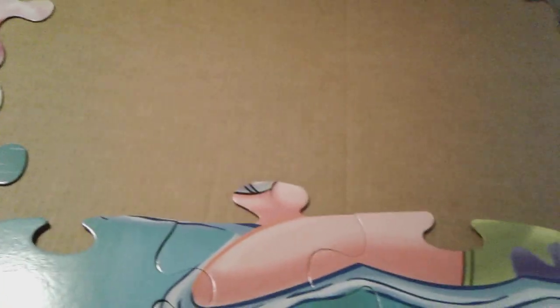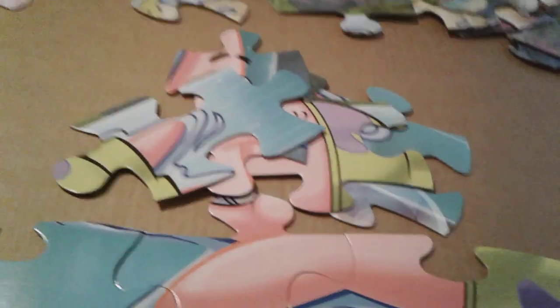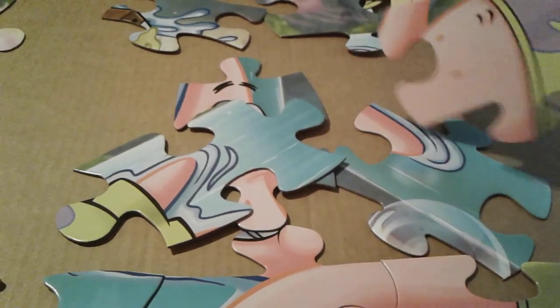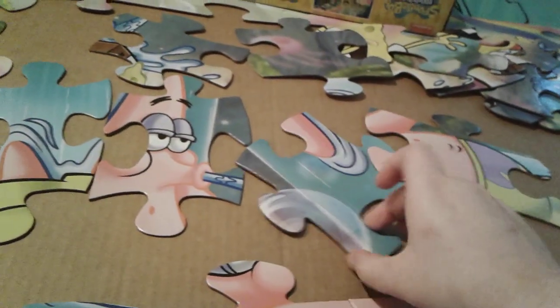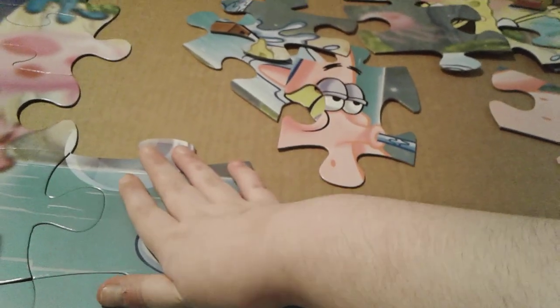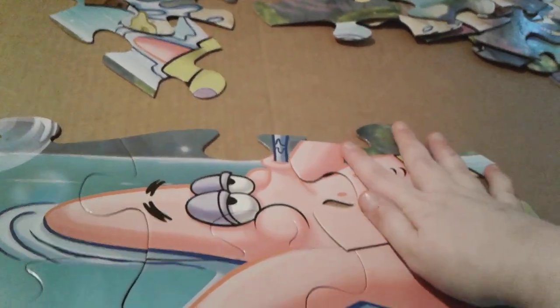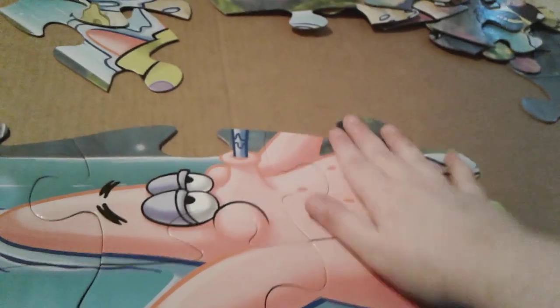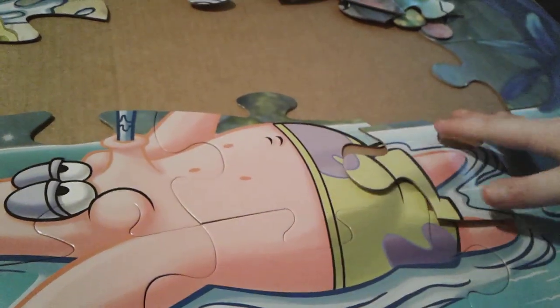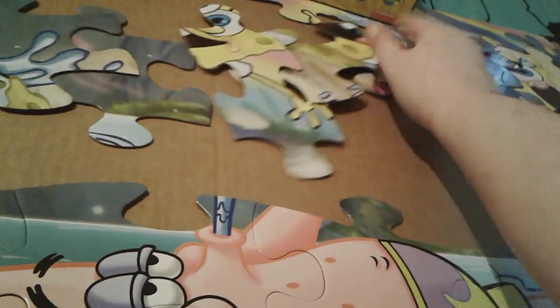Let me get the inside pieces out of the box really quick. I just got all of the inside pieces back out. The first time I built this, I started with Mr. Patricio — or Patrick Star. This right there, yes. And then this here, and then this piece right here.